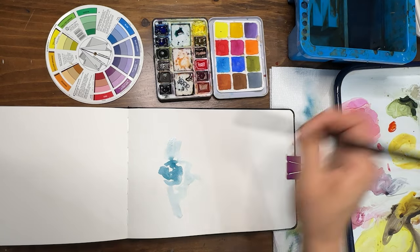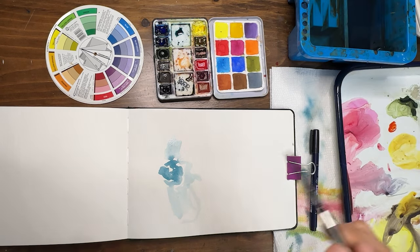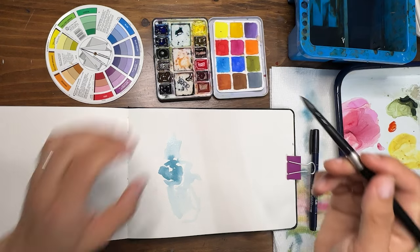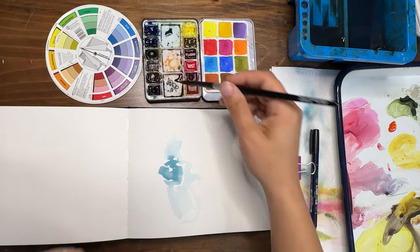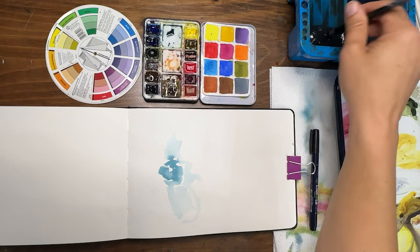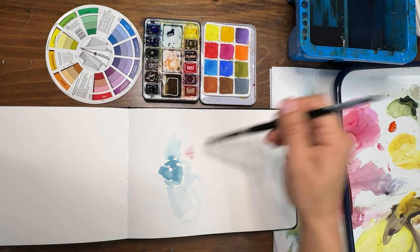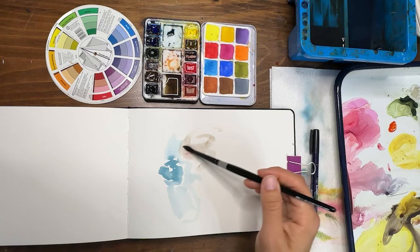I'm going to have two big flowers on here. Okay, so we're very sloppy so far. Now while this is still wet I'm going to take some transparent brown oxide with Payne's gray — I want it to be more brown — and add a lot of water to it so it's a really light color. I accidentally picked up a little magenta — that was not my intention — but I want this to be a really light brown color.